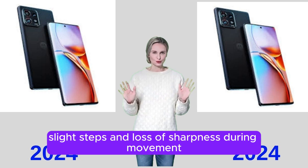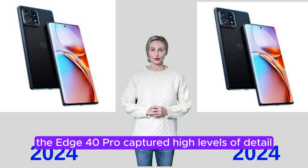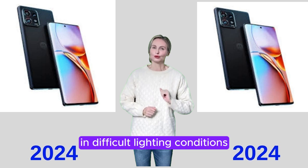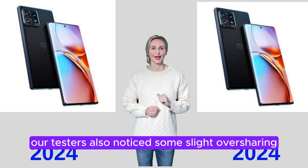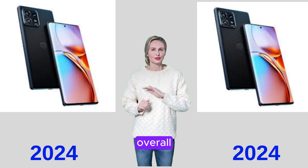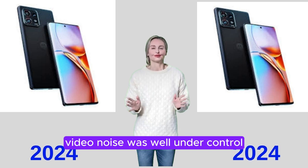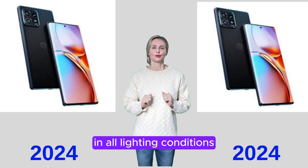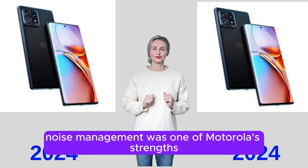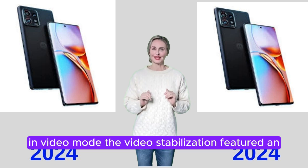Video autofocus was very fast and generally stable in all conditions. Slight focus steps and loss of sharpness during movement were sometimes observed. In good light, the Edge 40 Pro captured high levels of detail in video mode. However, a slight loss of detail can be observed in difficult lighting conditions and in low light. Testers also noticed some slight oversharpening, as well as occasional unnatural rendering of the scene due to texture integrity distortions on moving elements.